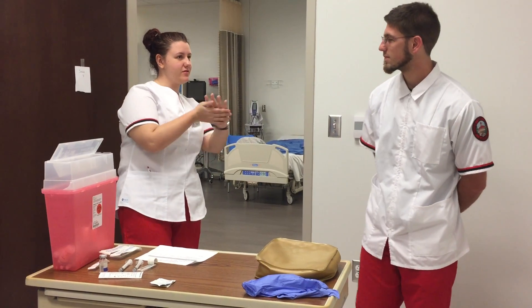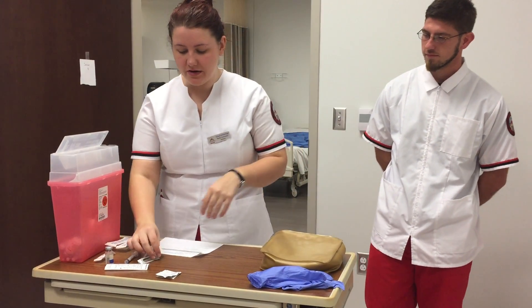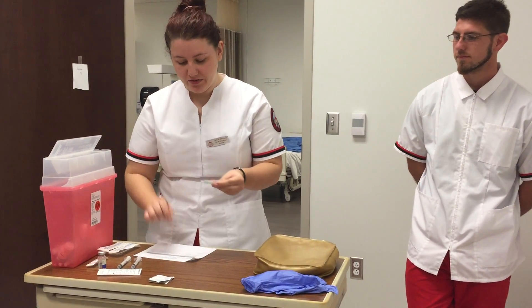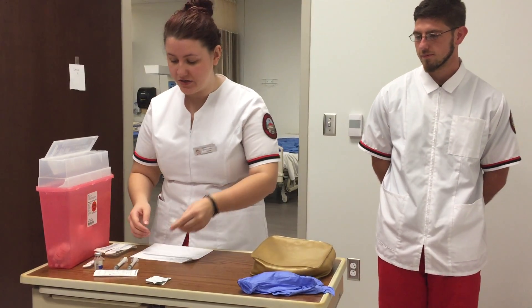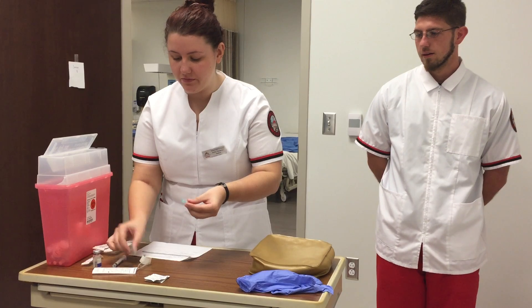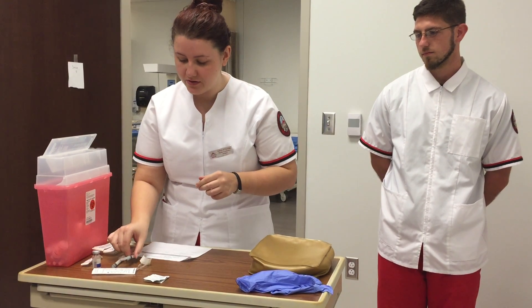Before we get started I'm going to perform hand hygiene. For the intramuscular injection, I'm going to be using a 20 to 23 gauge needle because I have 1.5 milliliters of medication to draw up, and I'm going to use a 1 to 3 milliliter syringe, which is appropriate for IM.